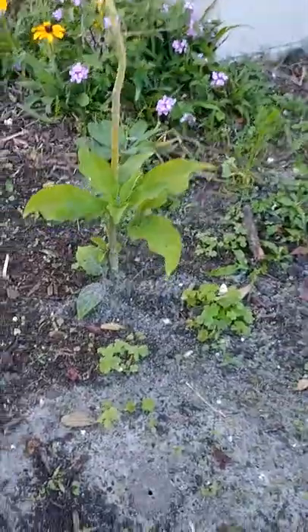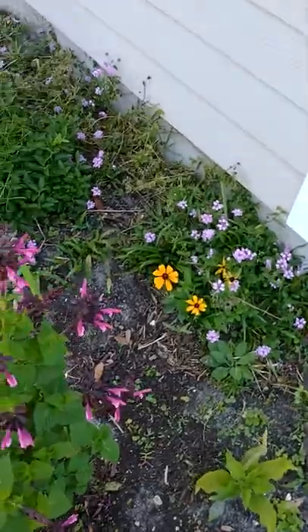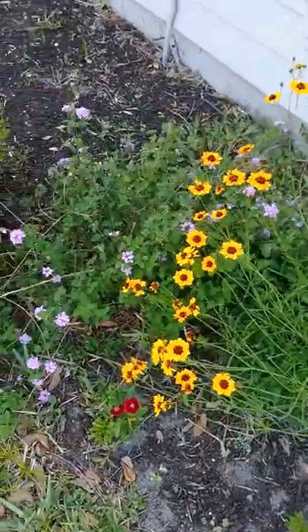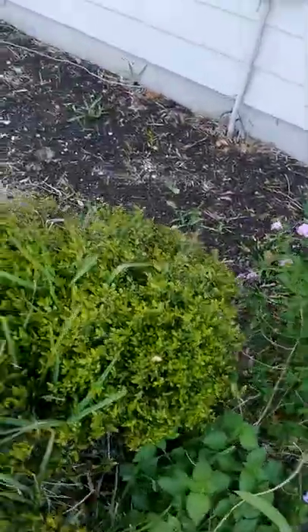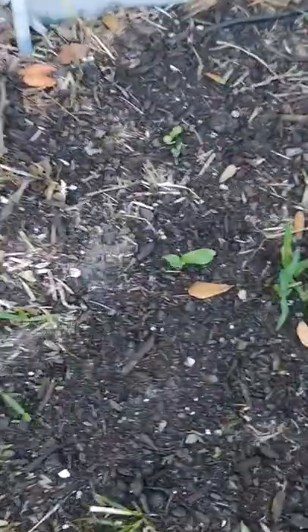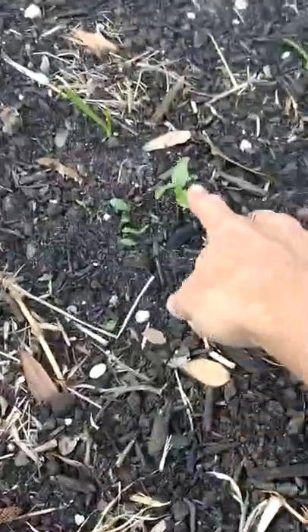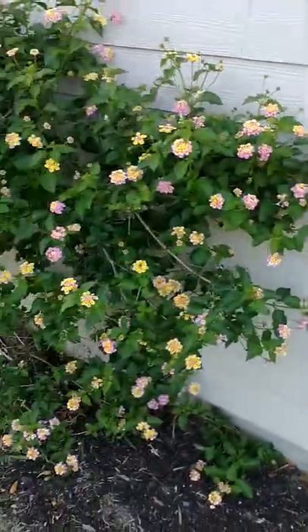This angel trumpet is looking pretty happy here, so I think we'll keep that. And these are some of the wildflowers that I planted last year that just never died — I think they stayed alive all winter. Here's a sunflower, and here's another one, and another one, and another one.